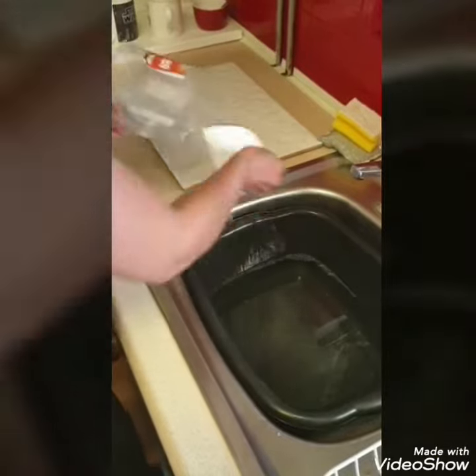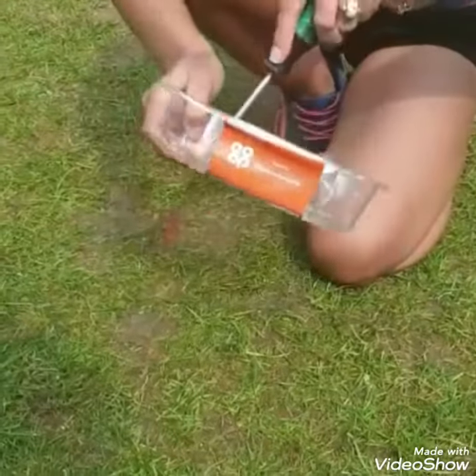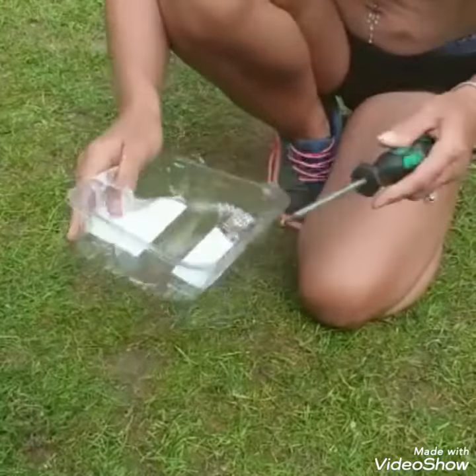Step two: make sure you thoroughly wash and clean any containers you are planning to use. Step three: make sure all containers have drainage holes by safely making small holes in the bottom of your containers.